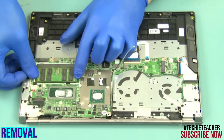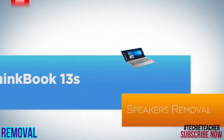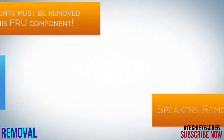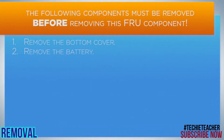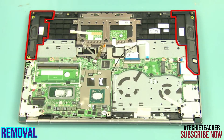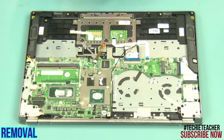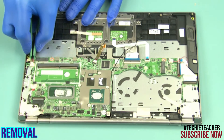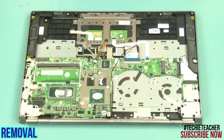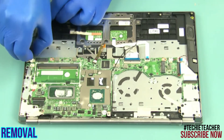Pull the latches and release the memory module. Disconnect the speaker's cable. Remove the speakers.